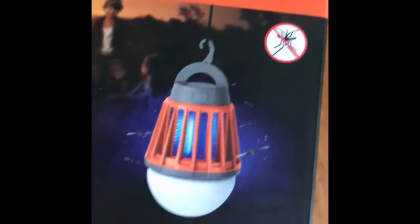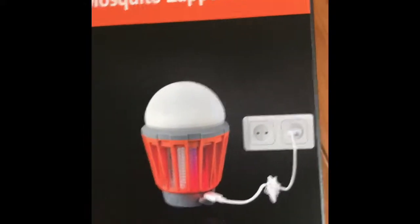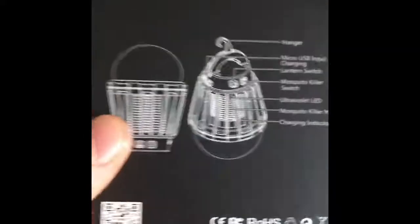I've just received my Mosquito Zapper lantern for a trip to Thailand and I'm just going to give a quick review of it to see how good it actually is.